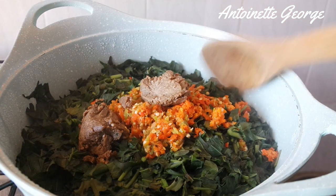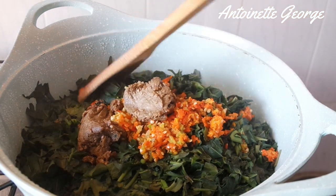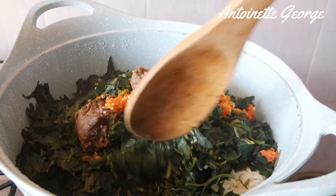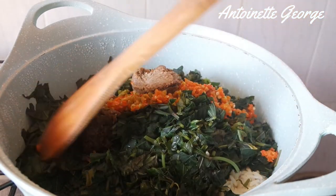Ten minutes later, this is what we have. Our potato leaves are perfectly done, as you guys can see.